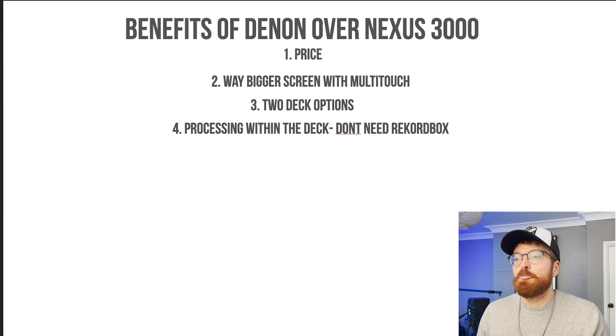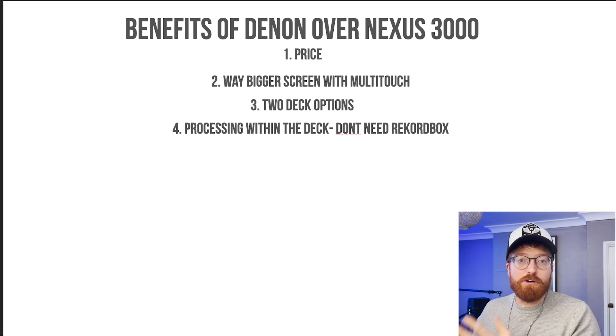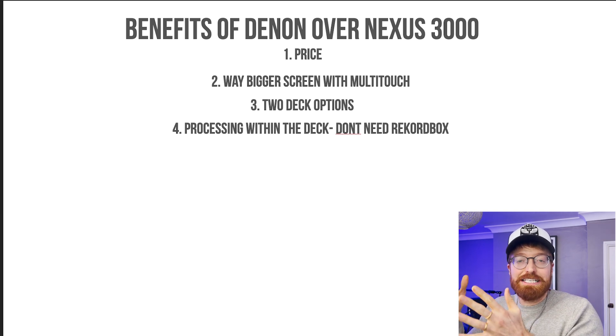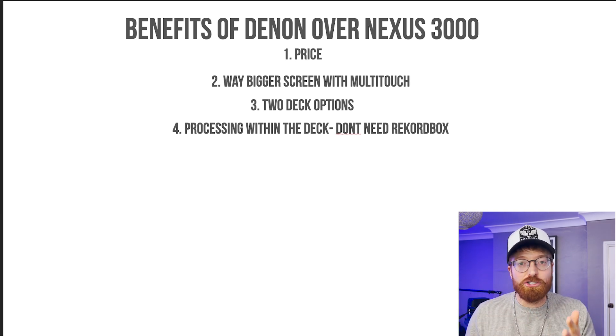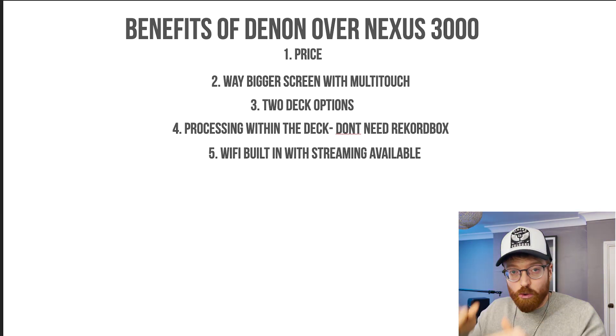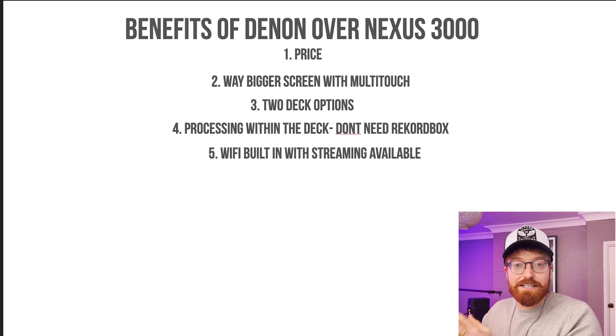Number four: you can process within the deck, so you don't need Rekordbox. With the Denons you can process — it'll analyze a song for you, you can put cue points in, you can do all this stuff within the actual decks. It means you don't actually need any external software to use these DJ decks. And just so you know, all these benefits are things that the Denons can do which the Nexus cannot.